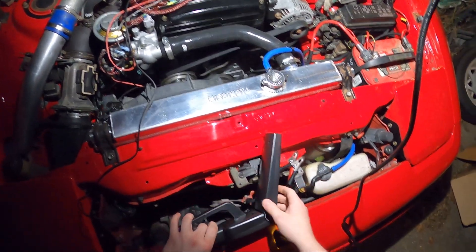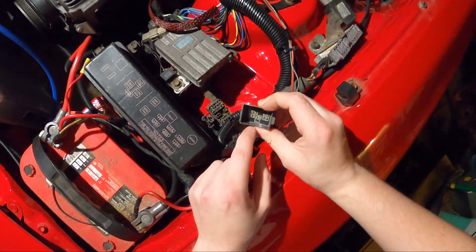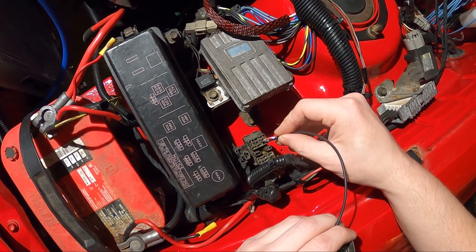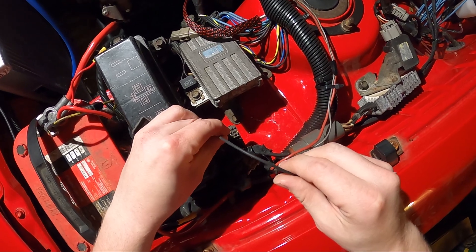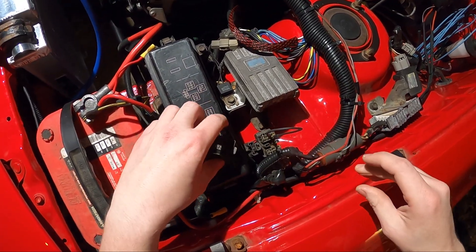So before I start the car, you're going to come over here on your diagnostic box. You're going to see in here it's going to say TE1 and E1 — it's going to be this middle one and then this one right here. So I'm going to put my jumper wire right in here and in here. And then we're going to go inside the car. So we're in the car, and right before I start it, I'm just going to put it on the on position.